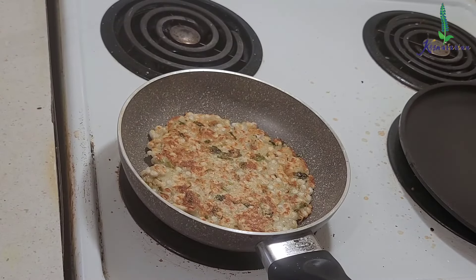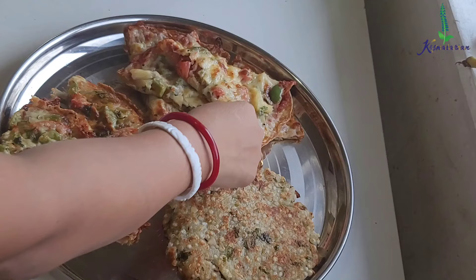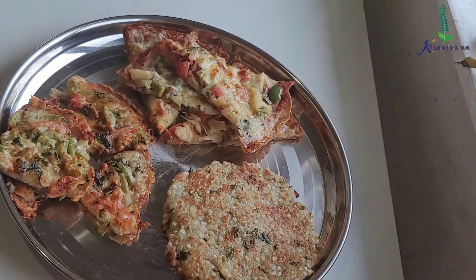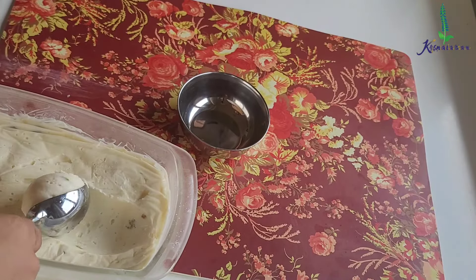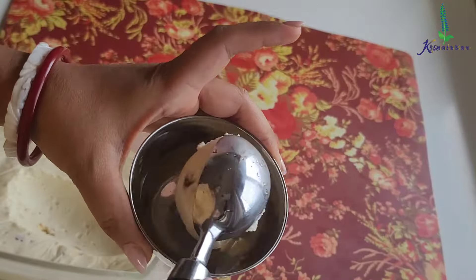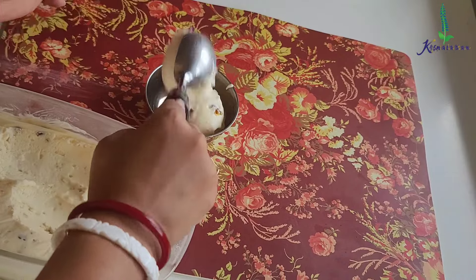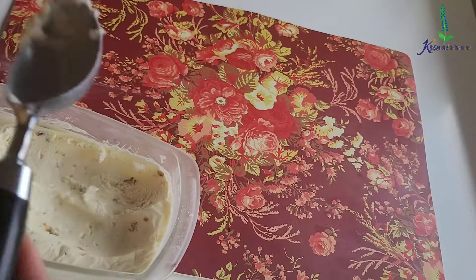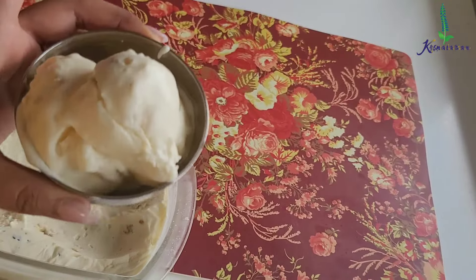The paratha is also ready. I'm removing it and placing it on the offering plate. These are our bread-free Ekadashi recipes. I'm going to place a tulsi leaf and offer everything at the lotus feet of Sri Krishna. The ice cream is done after four hours — look at how smooth and creamy the texture is. I did receive a compliment that this ice cream tasted better than store-bought. Please do try these recipes. Thank you so much for watching. Hare Krishna!